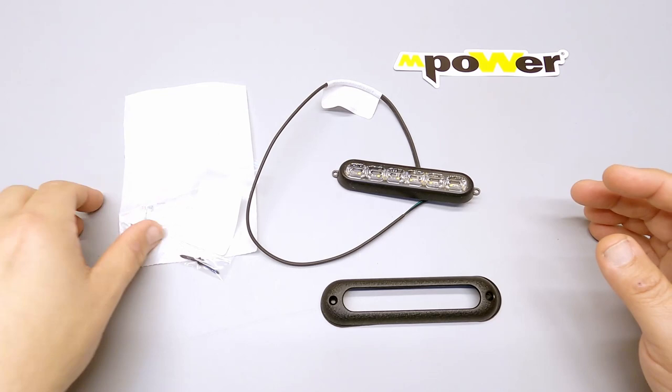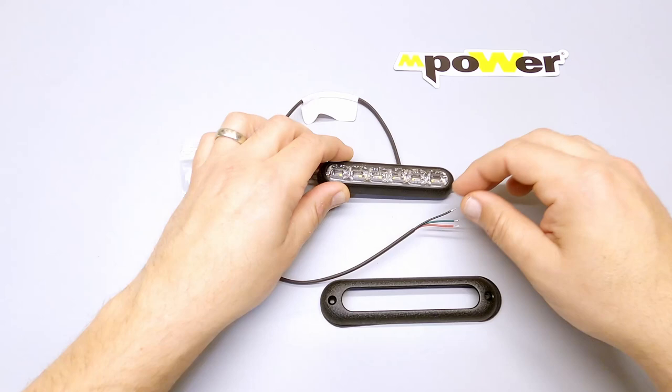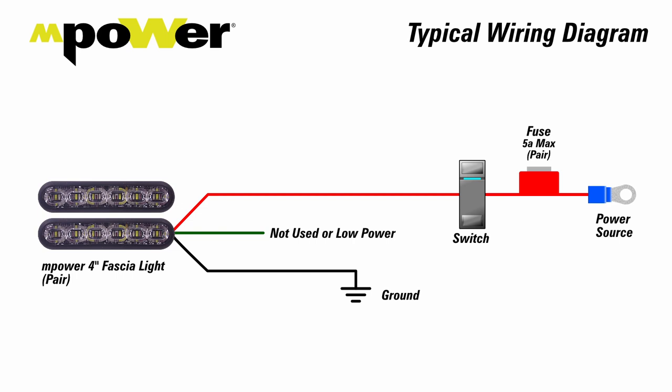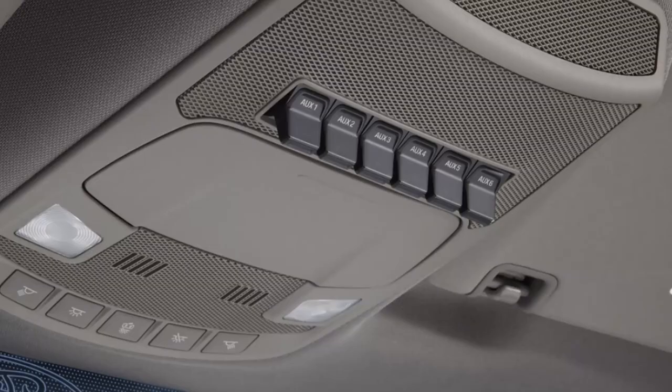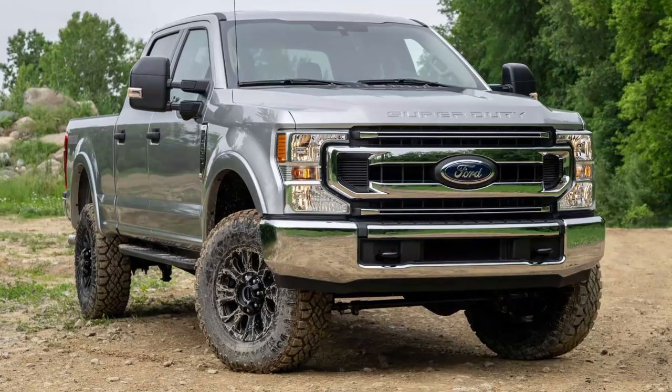We're not going to show this part in the video, but we are going to extend these wires. The red wire is power, the black wire is ground, and the green wire is a low-power type function. We'll extend the red and black wires specifically for this installation. Here's a diagram showing how everything hooks up: the light connects to ground, the power wire goes up to a switch, and from the switch to a fuse to the battery. For this installation we're using the upfitter switches built into the Ford F-250, so we can skip the fuse and switch parts since they're already built into the vehicle.